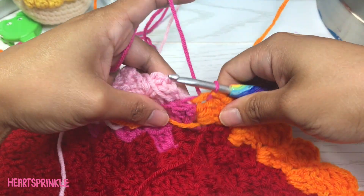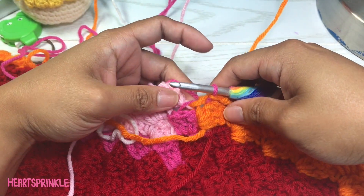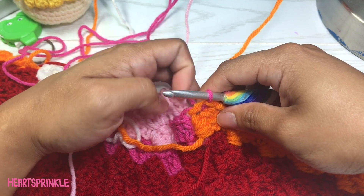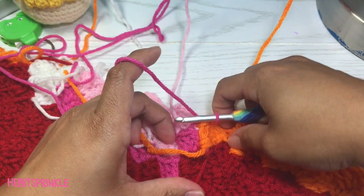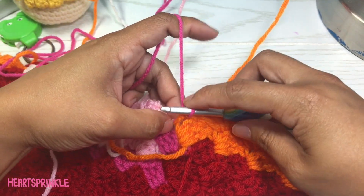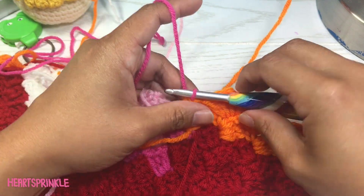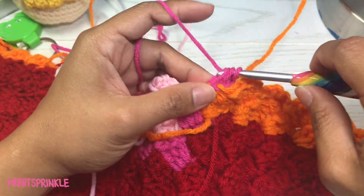Just kind of lay it out and see how long it needs to be, because you don't want to make it so tight that the strand scrunches up. Lay it flat, whatever works to figure out the length from here to here, and just make your C2C square.